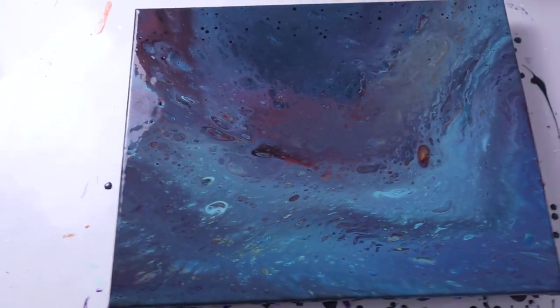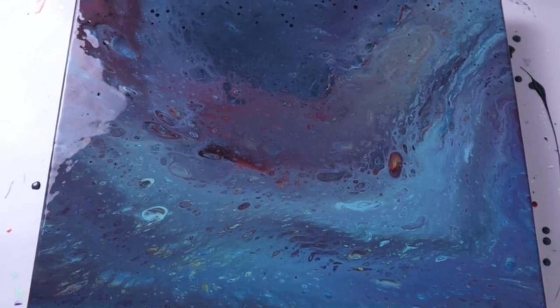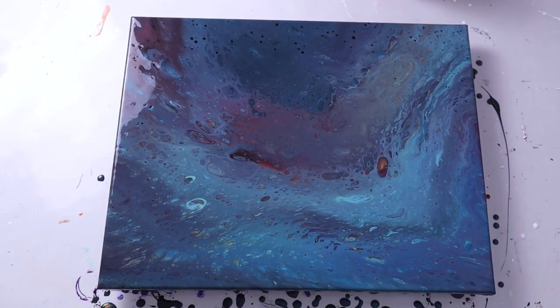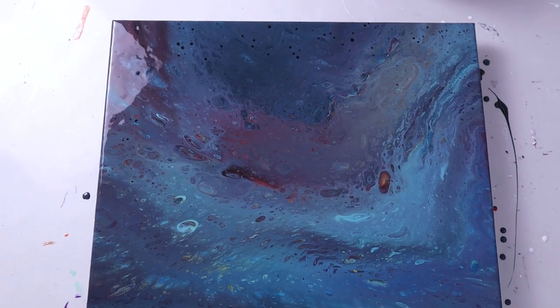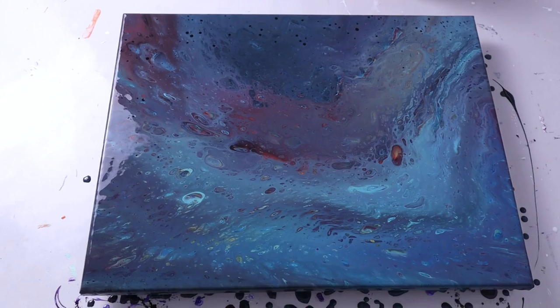I'm going to have to try that method more with my galaxy pour videos. And if you like painting galaxy or space with acrylic pours, here is another video on another way that I've done it in the past.